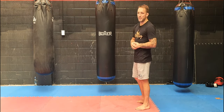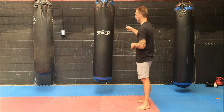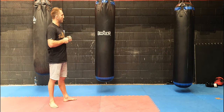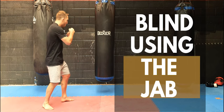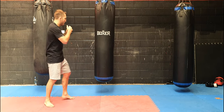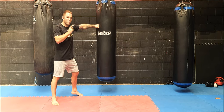I'm going to use the bag. We're going to start using people again shortly, but I'm going to stand this way. I'm going to use my jab first. So I throw my jab to the face and I'm trying to connect. Usually I bring my hand back, but this time I'm just going to leave it there.